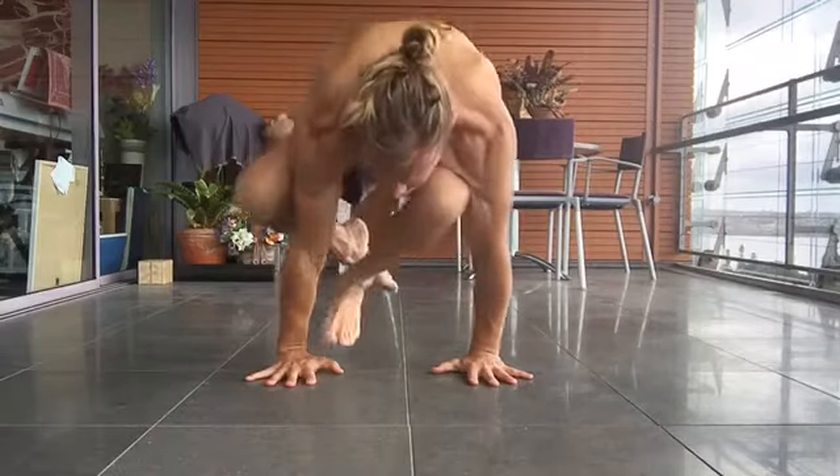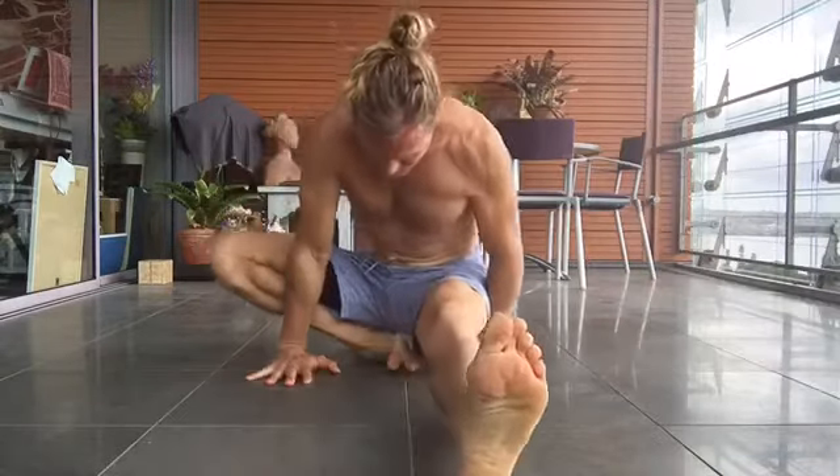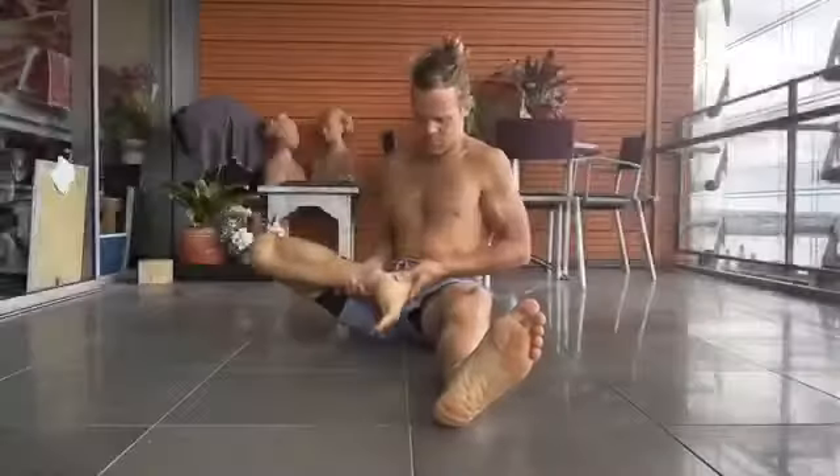And here we have Janu Sirsasana C. He's trying to jump straight into it. Oops, he didn't quite get it. Needs a bit of work on that one.